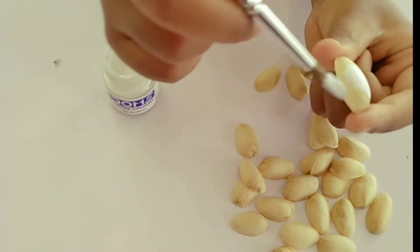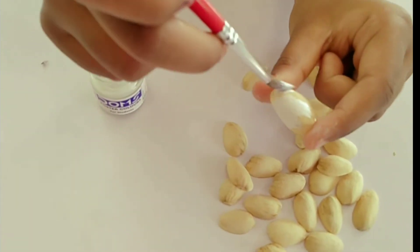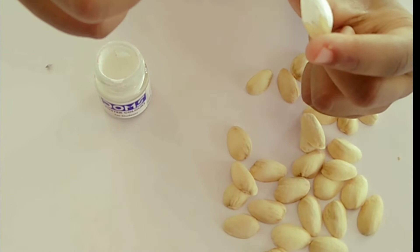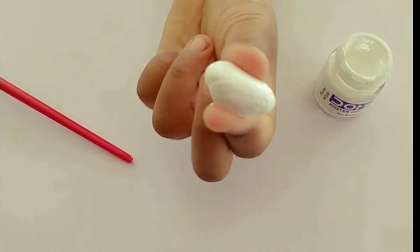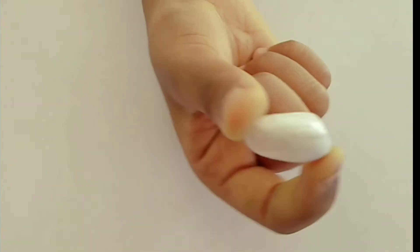I'm going to put a white color on the pistachios. I'm going to put the paint on the pistachios, including on the back side.